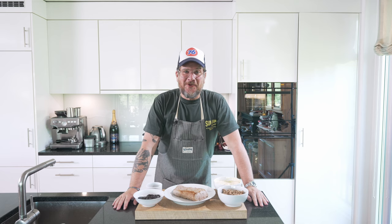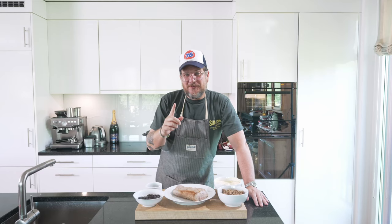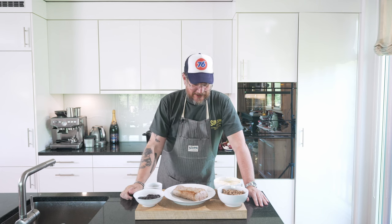Hi and welcome to another episode of Görgöt. Today we're making Vitello Tonnato — and a very special version. We're making the version from the restaurant called Trippa in Milano. They do it in a special way, especially the tonnato part — the tuna sauce. We're going to make that today and also serve it a bit differently.